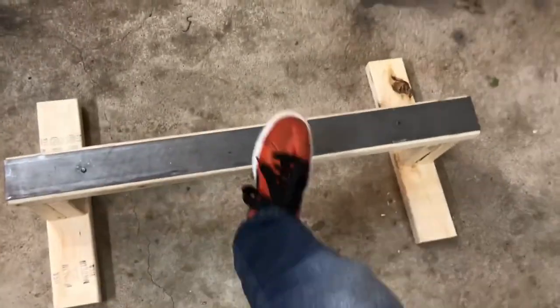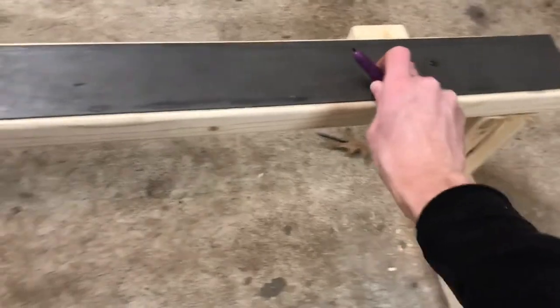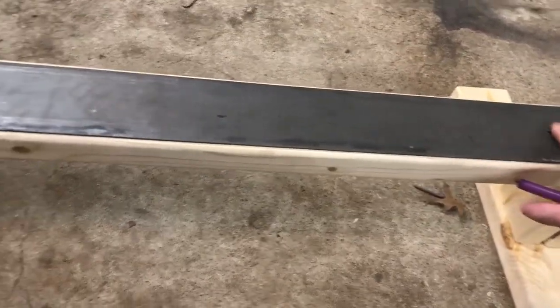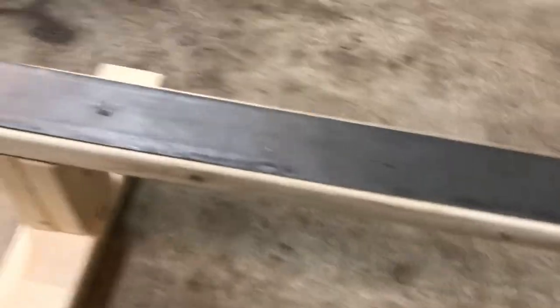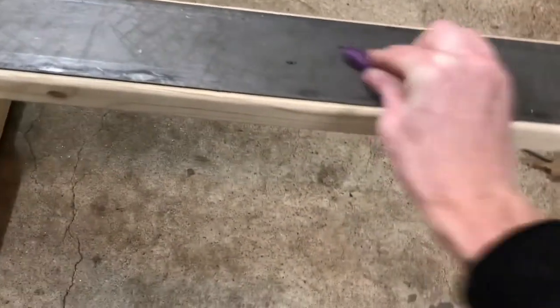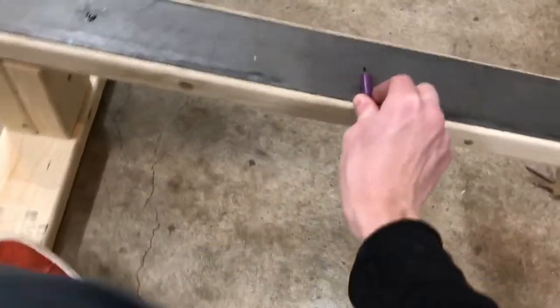That's the finished product. I did a couple jumps on it just to make sure it would hold, and jumped on it sideways — didn't have any problems. Got these filed down enough to where it's not going to cause any problems. This one I actually just smashed down with a hammer. And now I'm just taking a little candle and getting some nice wax on there.